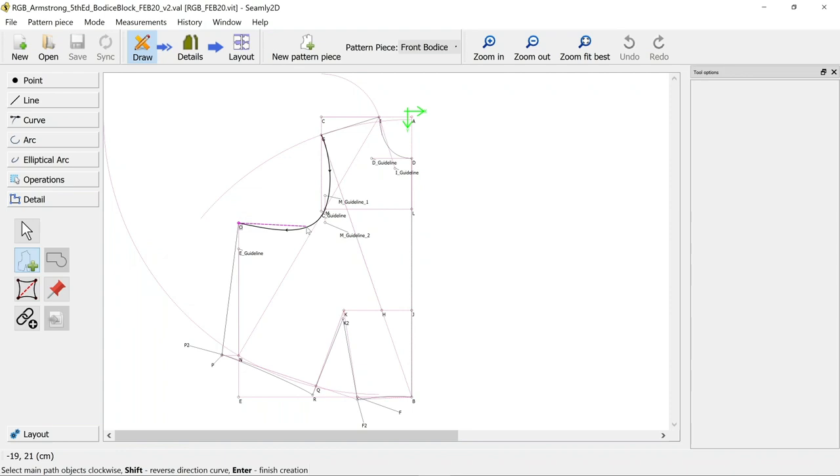So the first thing we need to do - and we're starting with a tricky one here - this curve: can you see how there's some little arrows on it? Those arrows are pointing down, which is pointing in an anti-clockwise way. It took me ages to realize what you're supposed to do, but you're supposed to hold Shift down before you click it, which makes the direction of the curve go in the clockwise direction.